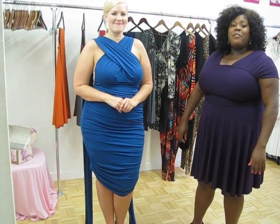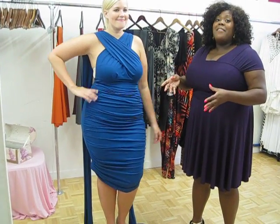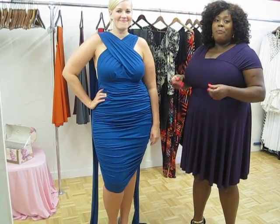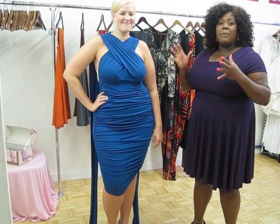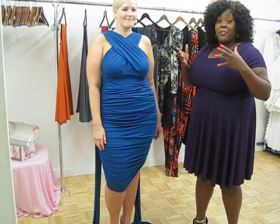Hi everybody, this is Monique from Monique C Plus Sizes. Coming to you today with another convertible dress video, but this time the video is on our convertible roost dress. This is probably the most buzzed about piece from our pre-fall collection because everyone is loving the combination of a convertible dress and a dress that we did five years ago called the Nelly Roost dress, and we still have it to this day.